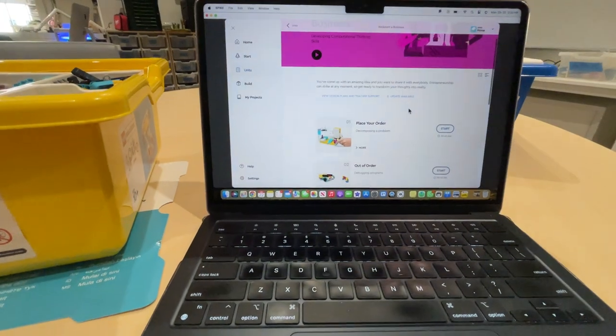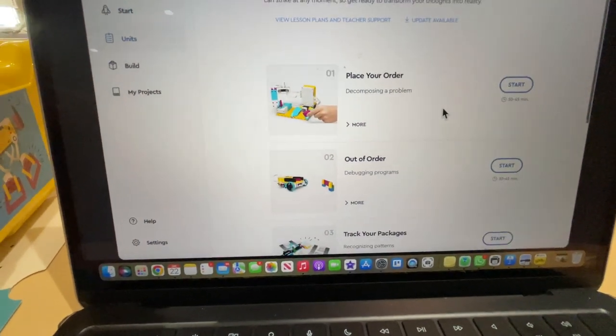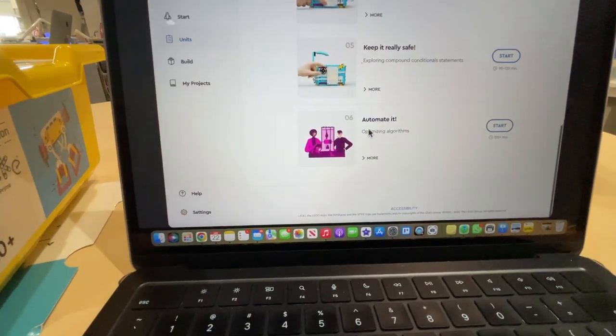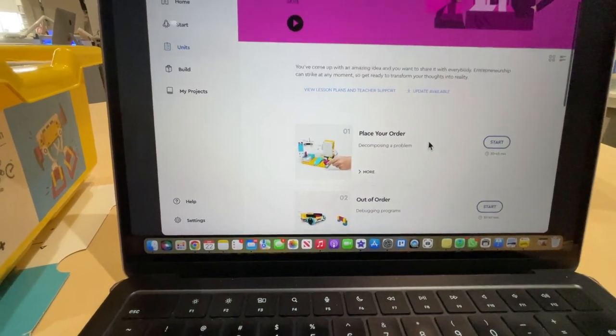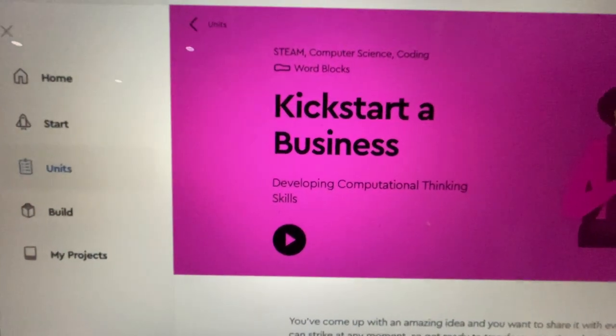To earn this tech too, you will complete and demonstrate that you have finished each one of these all the way through here. It looks like there are a total of six that happen here. It should take you maybe three or four class periods to get done. But you're going to be an expert in using LEGO to Kickstart a Business.